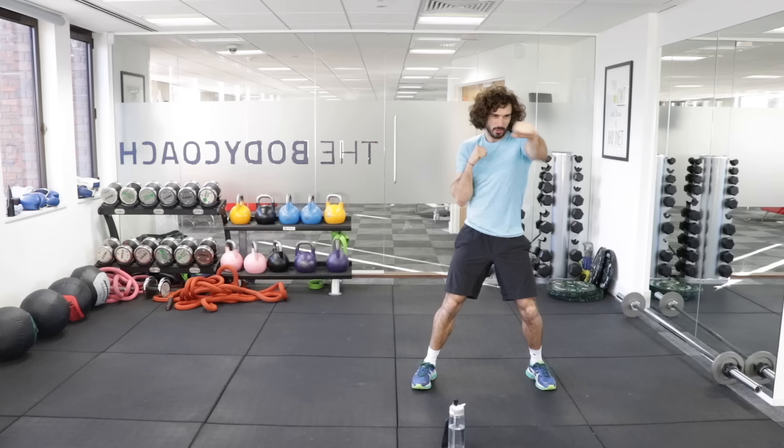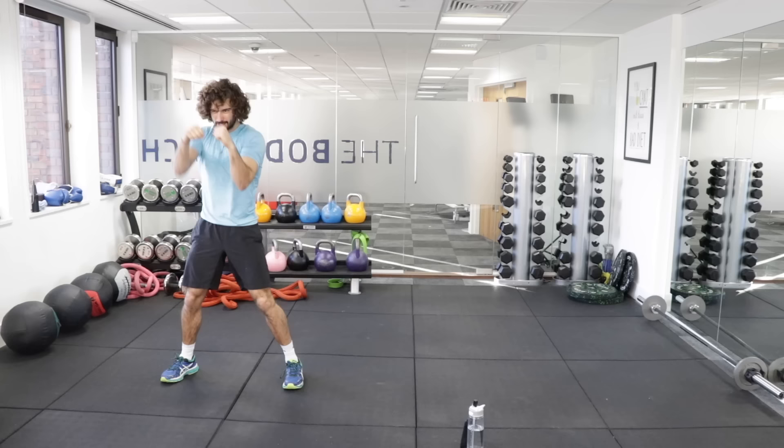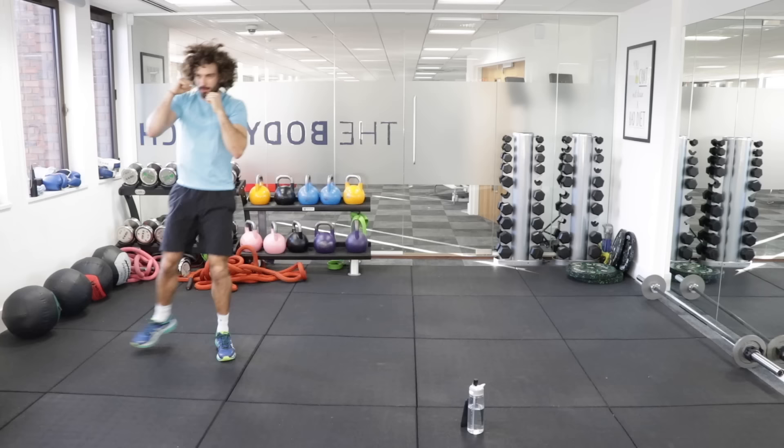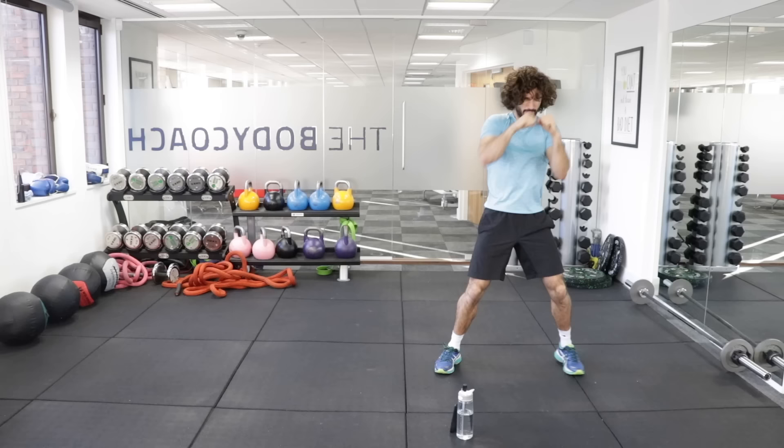Keep punching — 10 punches, shuffle, 10 punches, and along. Last set, towards the finish. Brilliant.